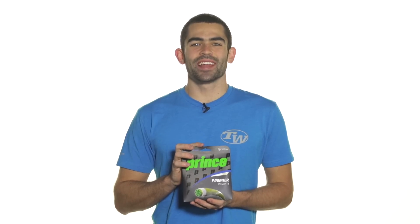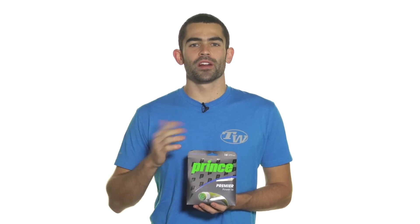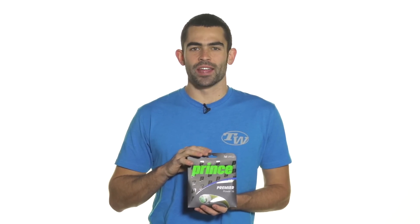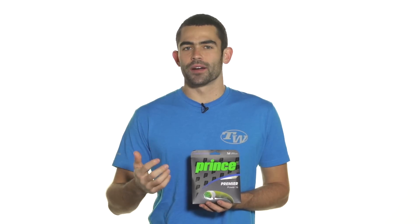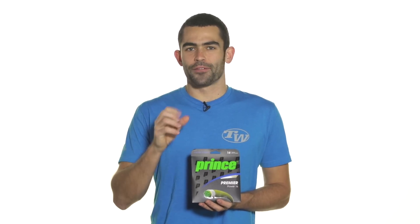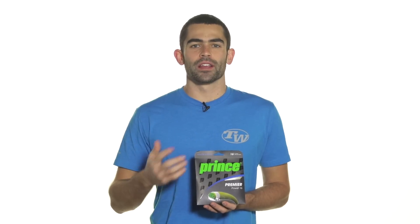Hey, I'm Andy. Let's take a quick look today at Prince Premier Power. This string replaces Premier LT in the Prince string line. It's made of a multi-filament core for increased power and comfort, and then it's surrounded by a fine row of high density fibers for even more power and increased durability.